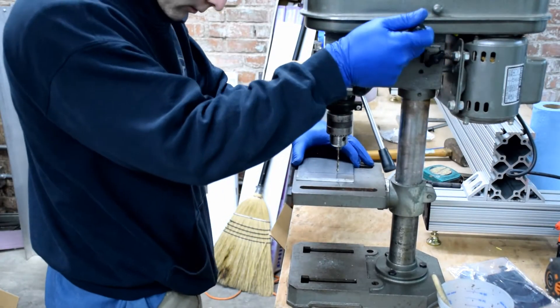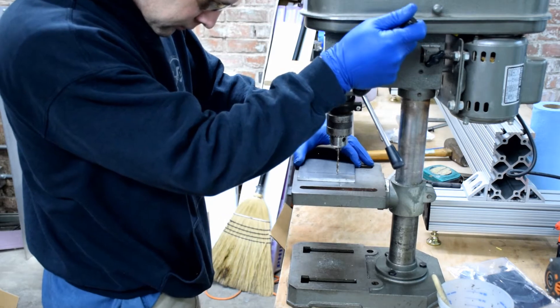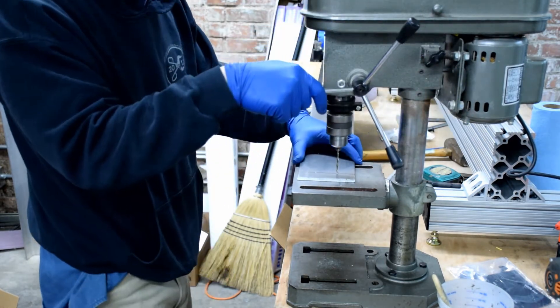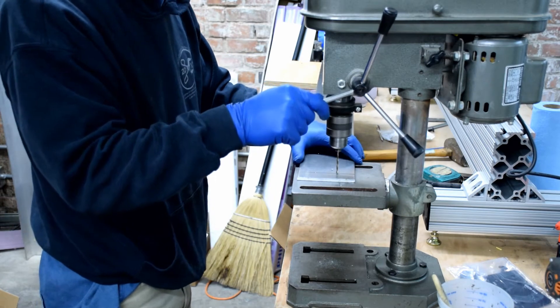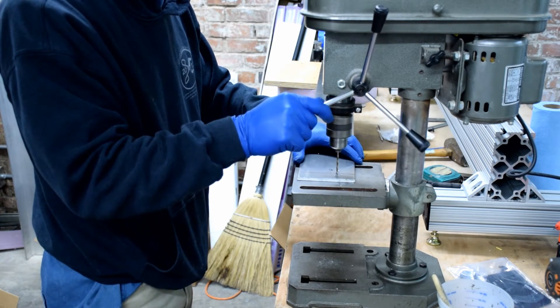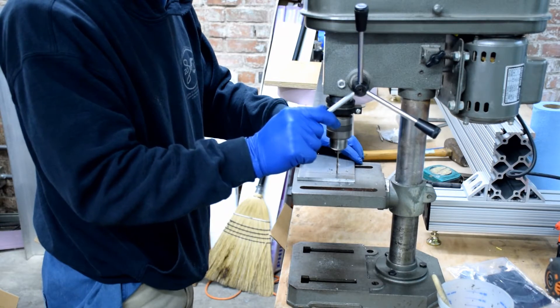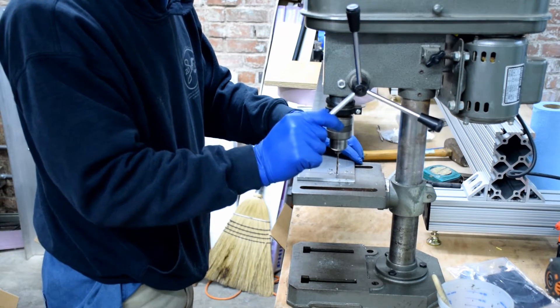Now that the holes are marked and center punched, it's time to drill them. You really shouldn't do this without a drill press, so try to find somebody that has one if you don't. This one was actually a freebie from someone — it's just a crappy little drill press, but it works just fine for all the things I need to do.